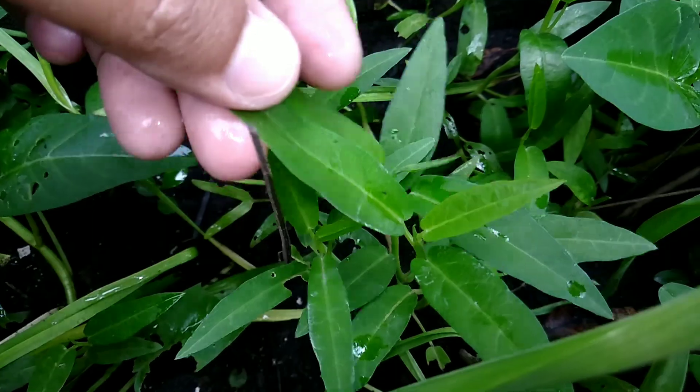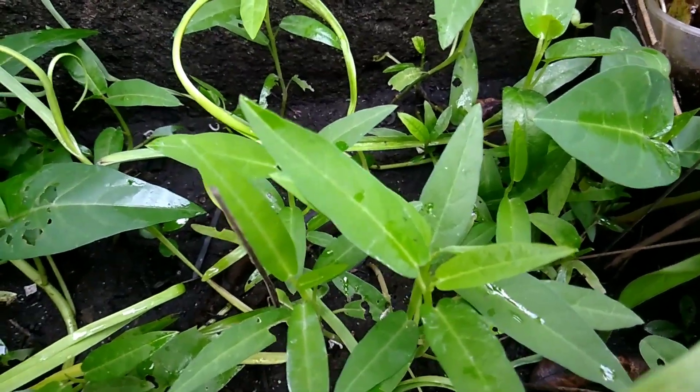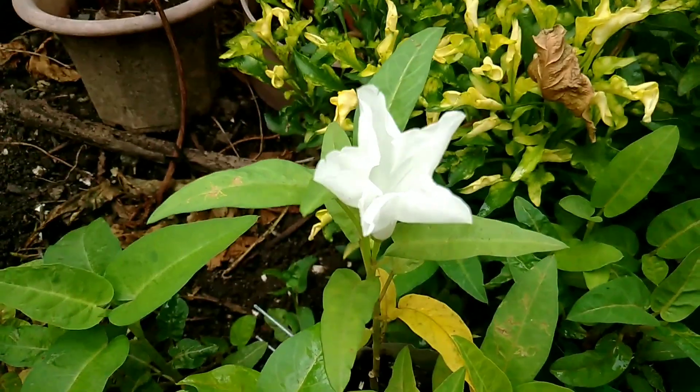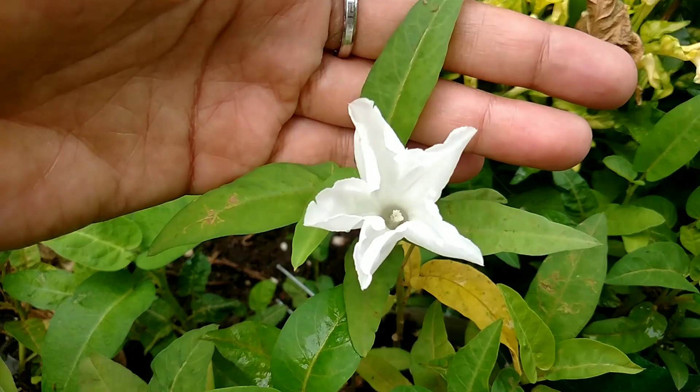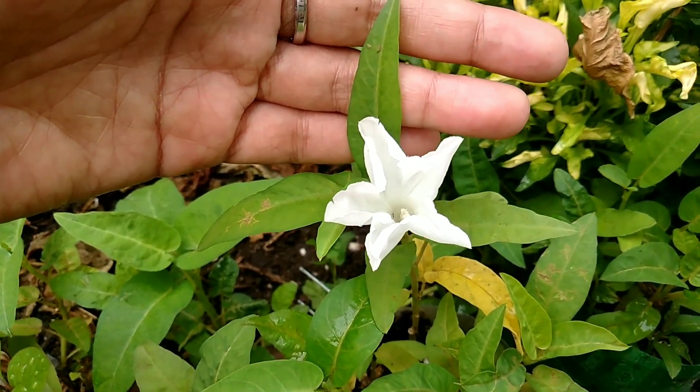So this is Chinese kangkong. I'm going to show you the flower of my kangkong. Here's the flower of my kangkong — it's really a beautiful flower.